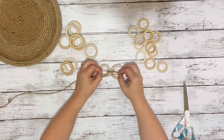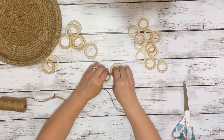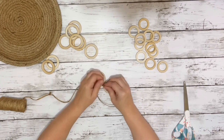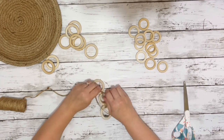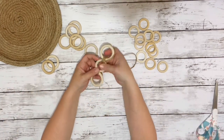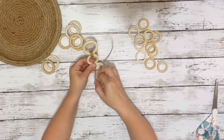I just kept this going with the rest of the rings. I ended up using 10 large rings and 10 small rings, and just kept connecting them, alternating a large one and a smaller one until I had it all filled in.